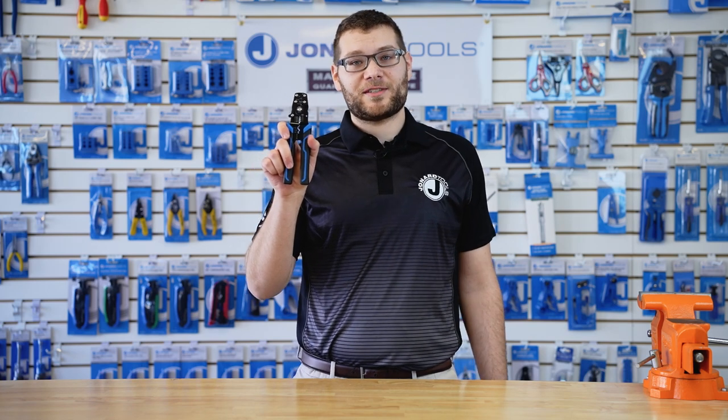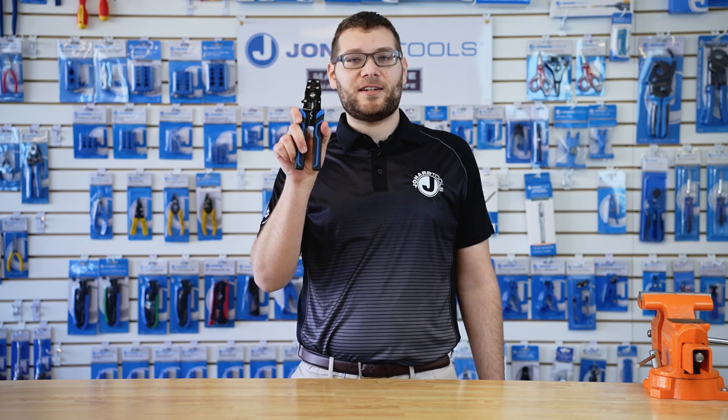This electrical lug and terminal crimper is perfect for cutting and stripping wires, as well as crimping insulated and non-insulated terminals and electrical lugs.